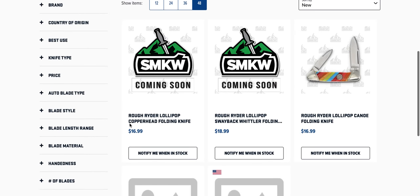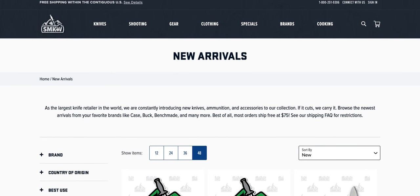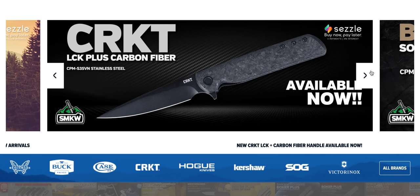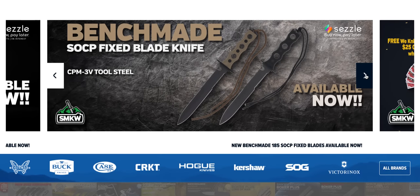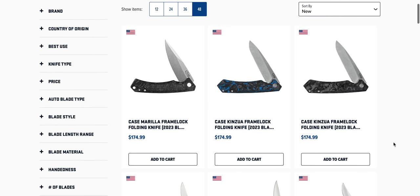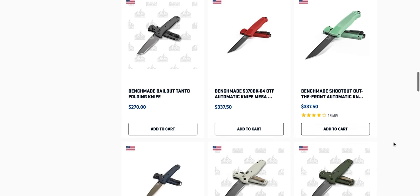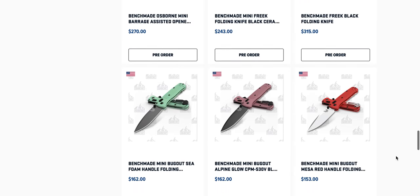Let's see here — the other thing I wanted to check is sort of touring the other part of the site. I do like the banner. If you remember the old Smoky Mountain Knifeworks page, it took forever to load and wasn't the easiest to navigate. Father's Day sale — I might check that out. Shop pre-arrivals — some of the same stuff that was listed as new arrivals, bunch of Benchmades coming soon, a bunch of Case knives coming soon.